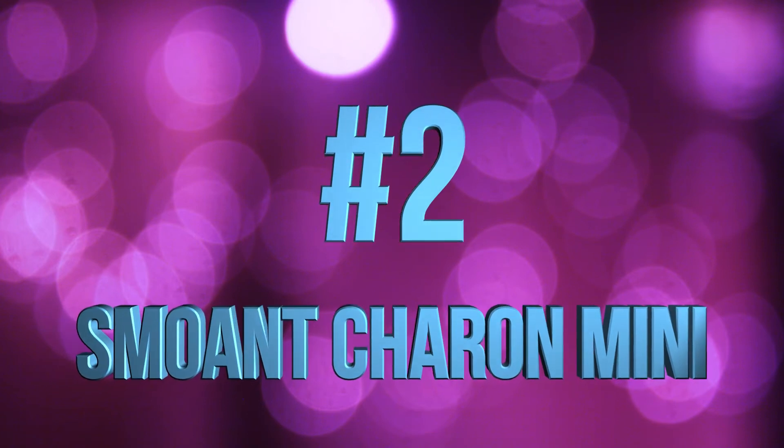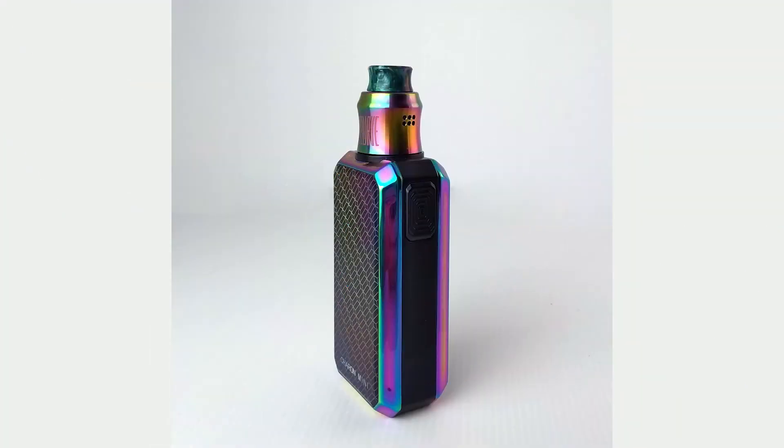Number two is the Smoant Chiron Mini. This has definitely been one of my favourite mods of 2018 — the Chiron Mini just ticks all the boxes for me. I love the user interface. I'm not too much of a fan of the speed dial look that you also see on the Cylon, but Smoant did a really good job with this. I think the custom wallpaper is a cool little feature. I love the fact that this mod does temperature control and variable wattage, and the fact that it has custom curves in both temperature control mode and wattage mode. The convenient size definitely makes it a favourite all-day carry. One of my favourite features is the ability to put on your custom screensavers — I've had a lot of fun playing around with that. And this rainbow version is amazing; I love the gradient back panel.